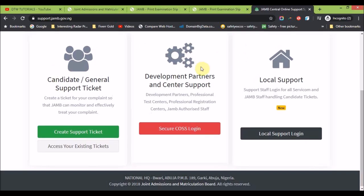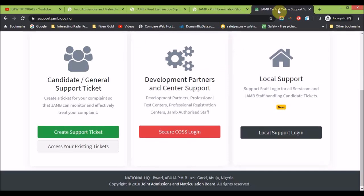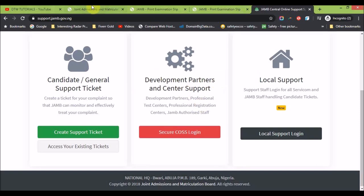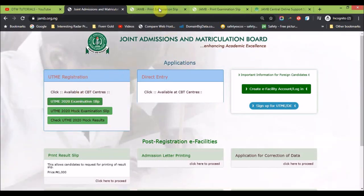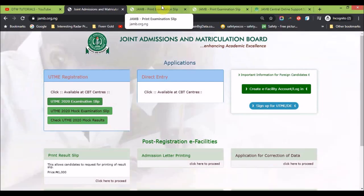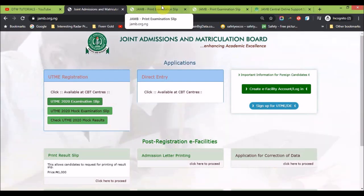That's all for this video on how to print your JAMB examination slip. Go to jamb.gov.ng, click the link, put in your registration number, and you'll get your slip. Just print it at a cyber cafe or business center and have it at hand before your exam. Also try to go and confirm where your exam center is.